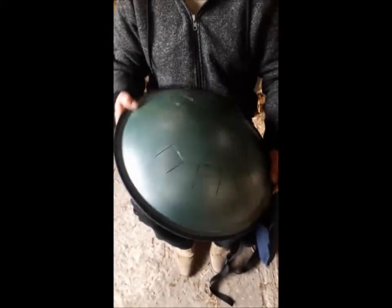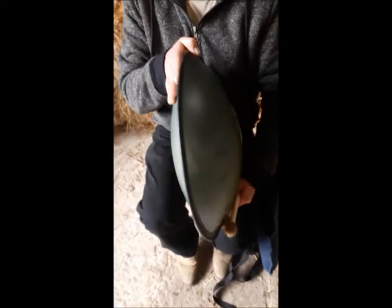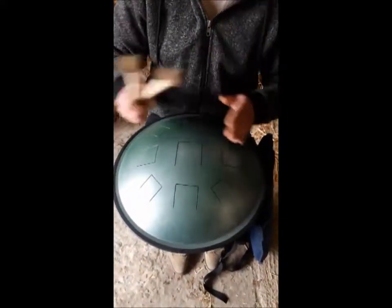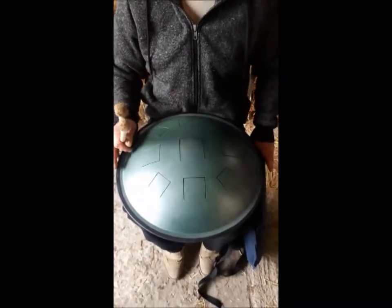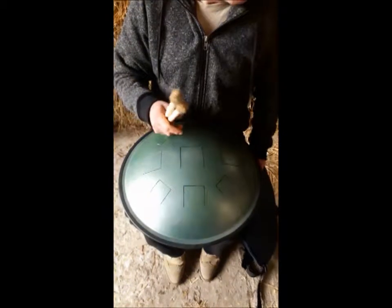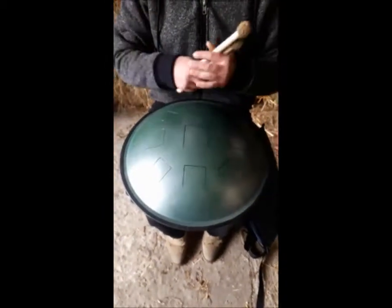These drums are handcrafted by us in the UK, made from 1.5mm tempered steel. They are 45cm wide and about 17cm deep. They come with matching beaters and they also come with a travel bag as well. They're weighing in at about 4kg, so it's a substantial instrument.